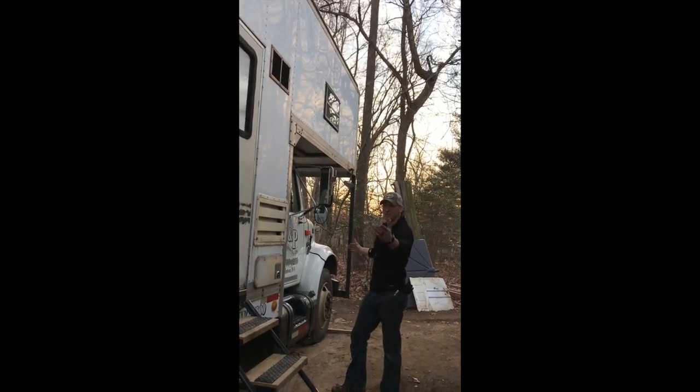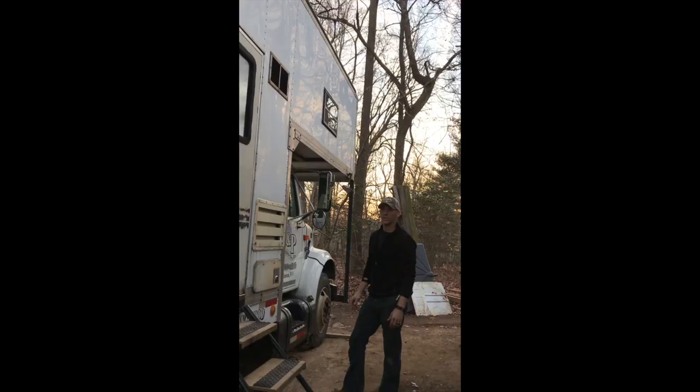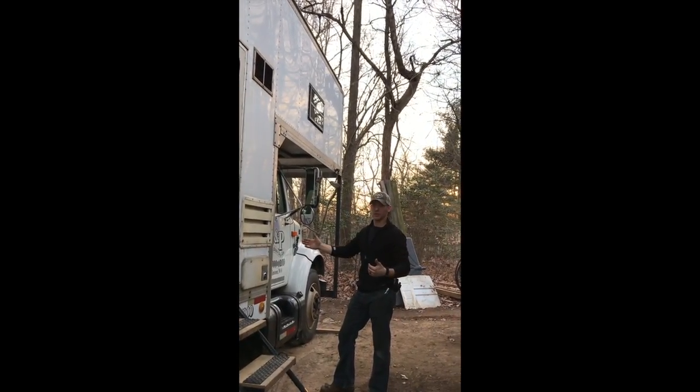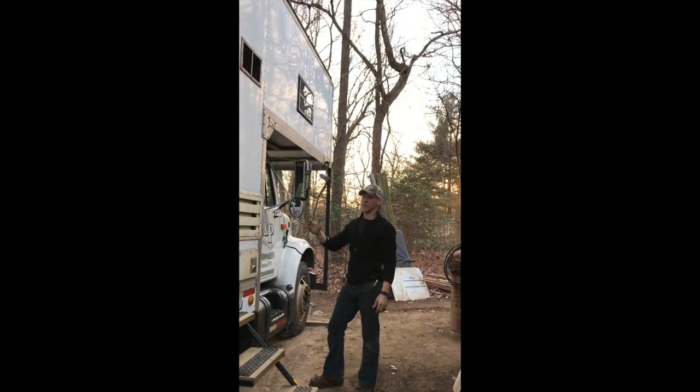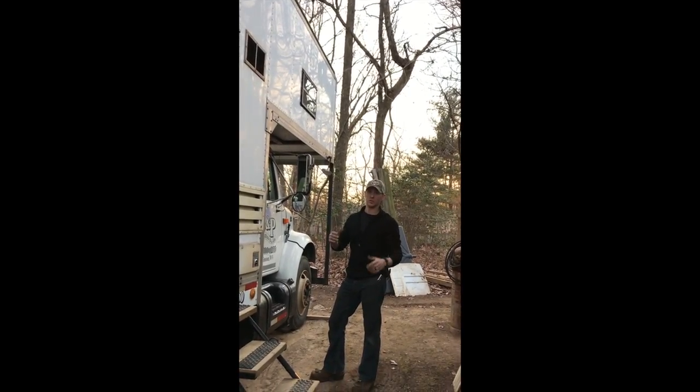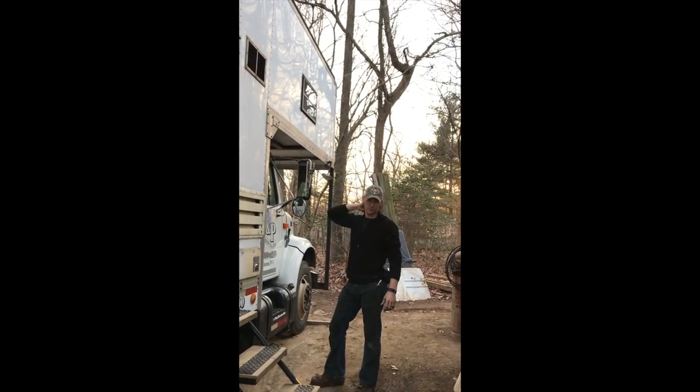I think it's about 37 feet bumper to bumper, which is actually shorter than our Duramax pulling a trailer with our truck on it. We're able to carry more, we basically have a house here with us, and it is narrower too. We only have six tires on the road.